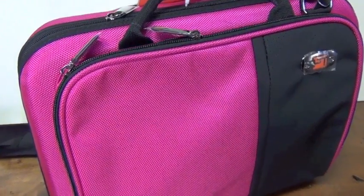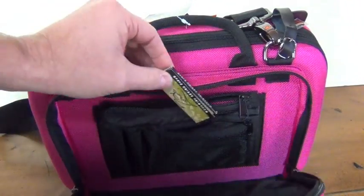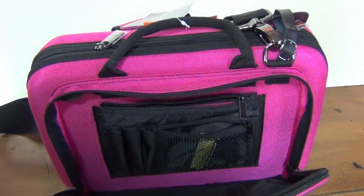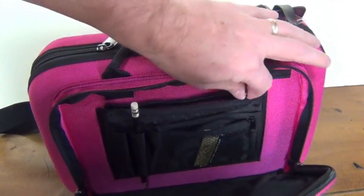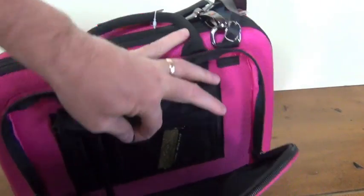This Protex Slimline case makes a statement and has all the features you want. Inside the exterior pocket are two interior pockets for small accessories and pencil sleeves to hold three pencils. The interior pockets have zipper closures keeping your belongings secure.